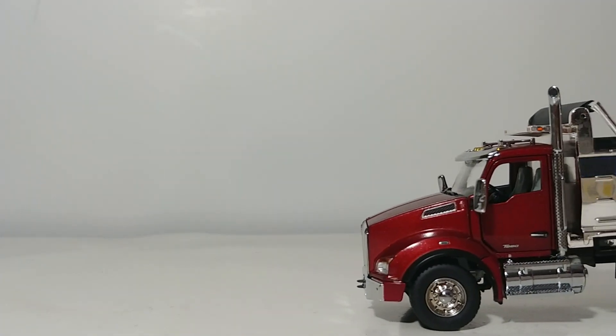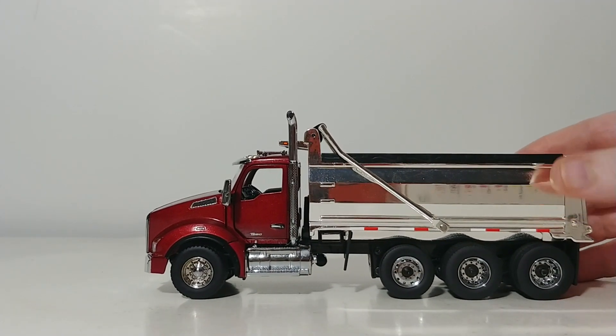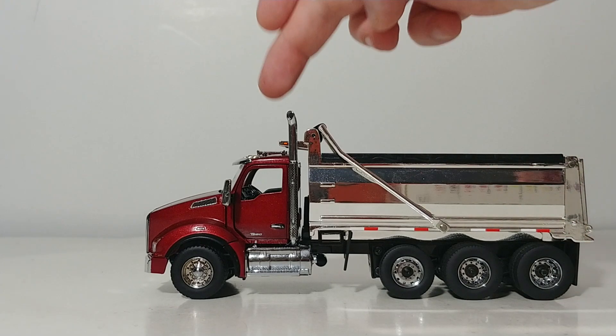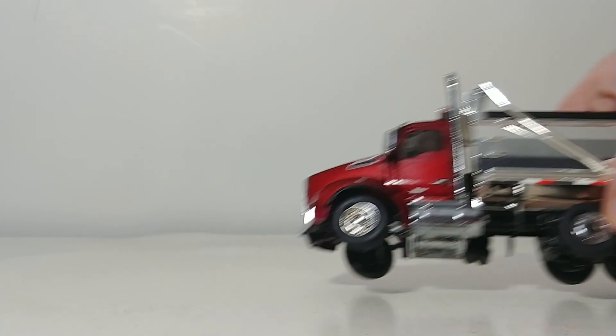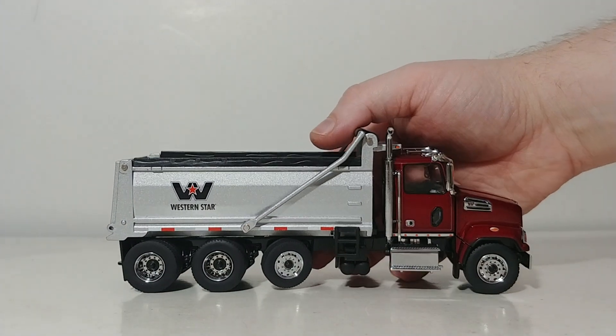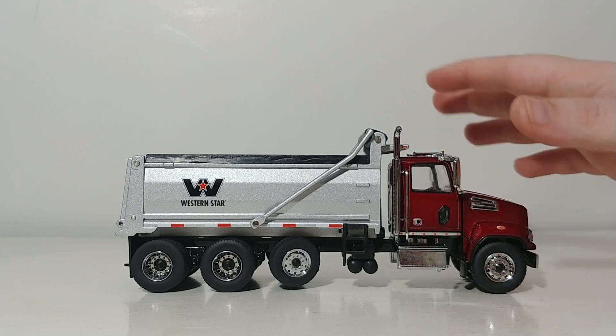Next is also a newer release — the Kenworth T880 SB dump truck. This one has a really great chrome finish that makes the truck come alive, and this maroon or red finish isn't bad either. To bring the video full circle, the two earlier Western Star dump trucks: the white version is the 4700 with set-back front axle, and finally the Western Star 4700 set-forward axle in that same maroon slash metallic red color.